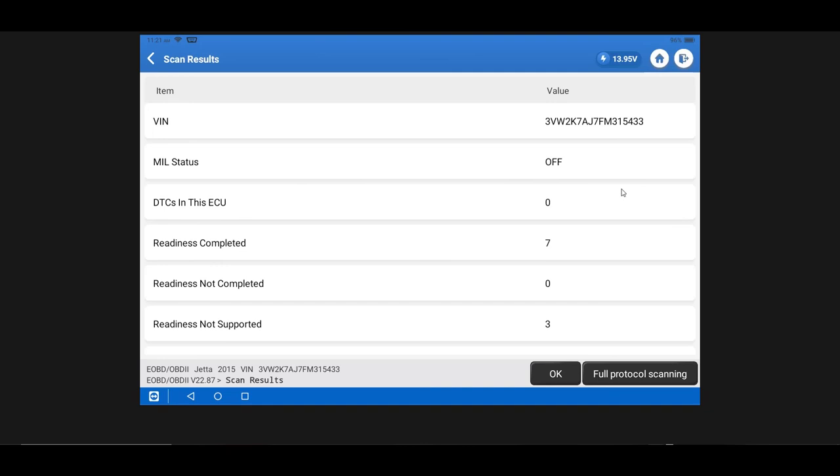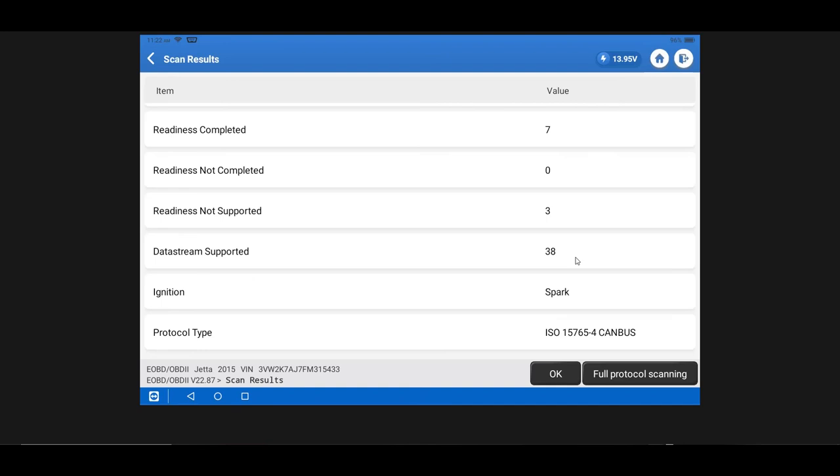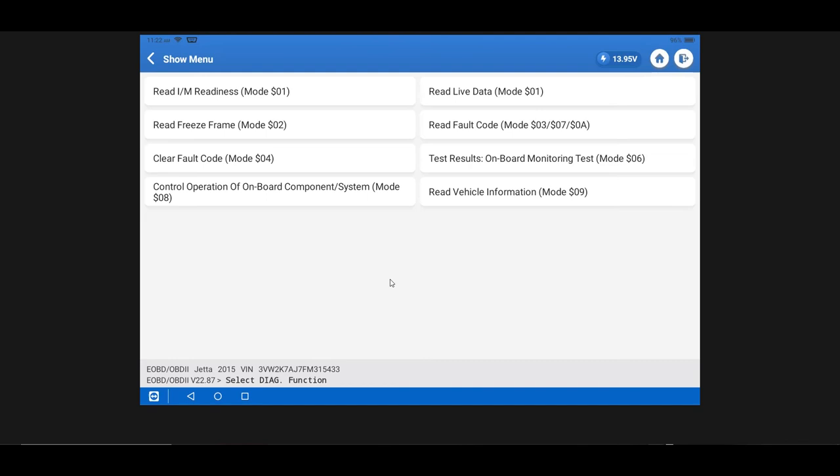The tool has identified the proper communication protocol. We can see the maintenance indicator or check engine light is not on, readiness has completed for seven different subsystems, three subsystems are not supported, and zero have failed completion — helpful for emissions inspections and drivability diagnosis in a standardized format. Going into the primary OBD menu, we have access to all the OBD functions you would expect. We're going to look at live data as an illustration.